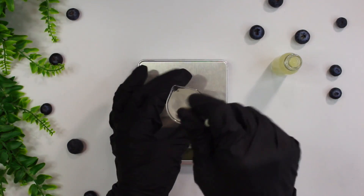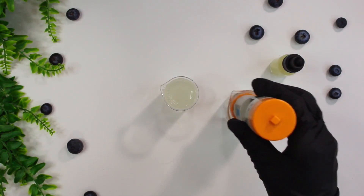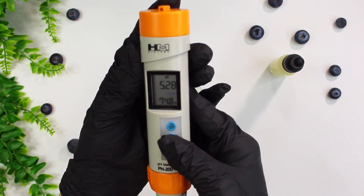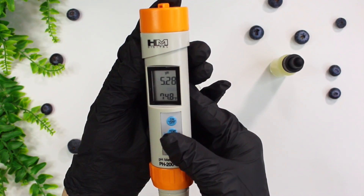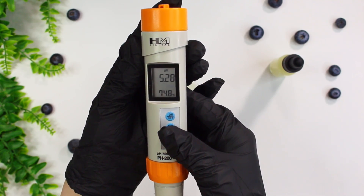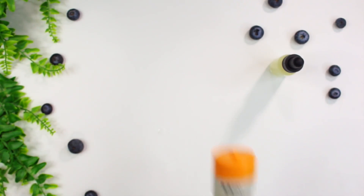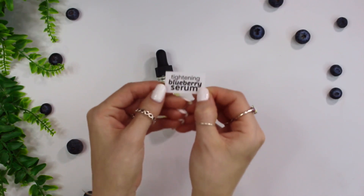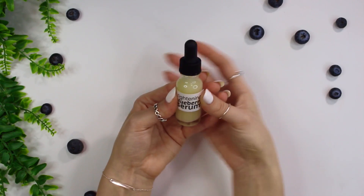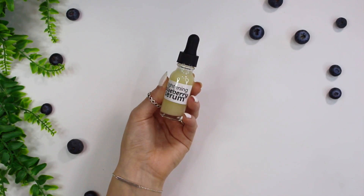If you guys would like to learn how to test the pH of your cosmetics, I'll link to a video down in the description box that shows you exactly how to do that. Our pH is right around 5.28. I recommend you test the pH of your serum as well because Pepatite cannot be used in formulations anywhere below 5 — it needs to be between pH 5 to 7. Ragu scents needs to be anywhere between pH 3 to 8. So make sure you keep that in mind when formulating, as some ingredients have to be in specific pH levels in order to be active.